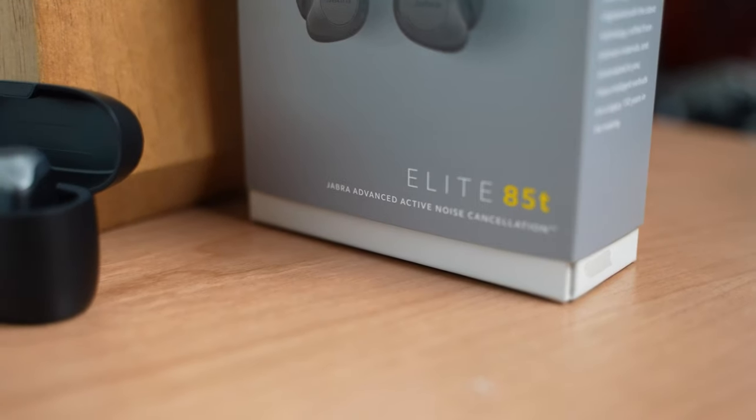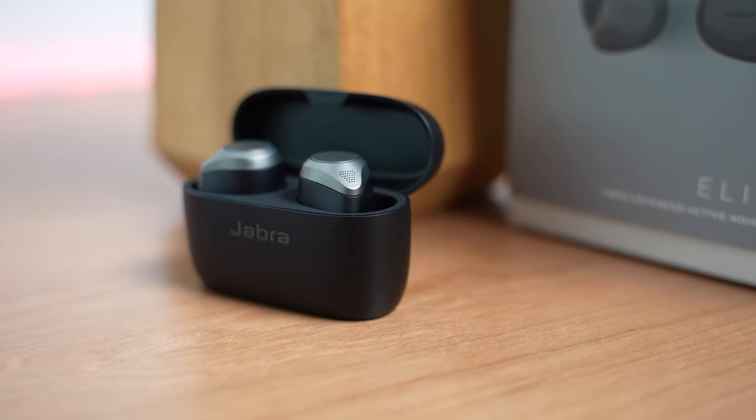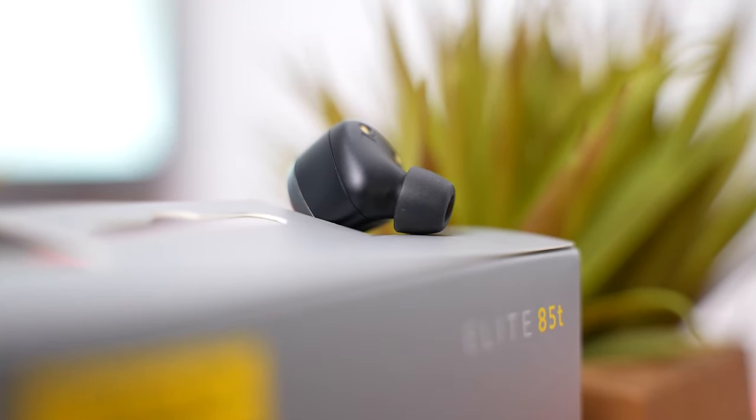Hey guys, Thunder E here and today I'm checking out the brand new Jabra 85T True Wireless Buds. I want to thank Jabra for sending them over and sponsoring this video. I'm really excited about these earbuds because they give us a very different approach to what True Wireless Buds are. I'm actually wearing them right now and using them while doing this video, because it's got active noise cancellation and a pass-through feature that is pretty good, so I can actually have them in my ears and still have this conversation with you. But let's dive into what the 85Ts are really about.